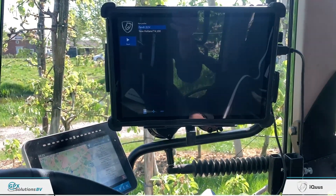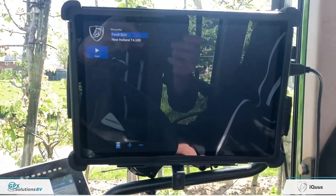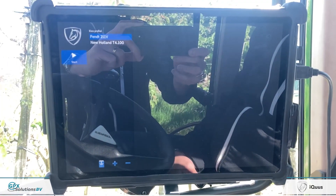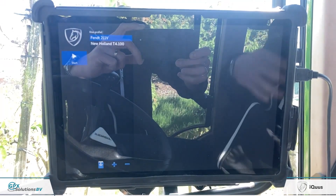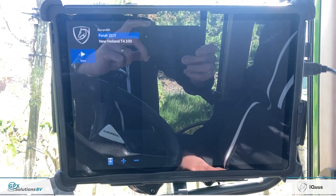Then we come to the main basis of the system, which is a Linux-based tablet — originally a Windows or Microsoft tablet — which we fully erase and place our own software on. So we have nothing to do with outside interference or software updates whatsoever, giving us a really reliable system.